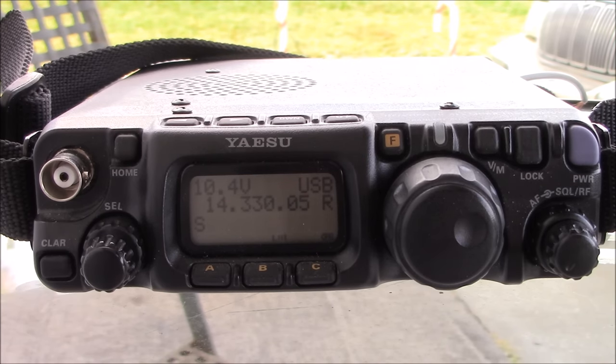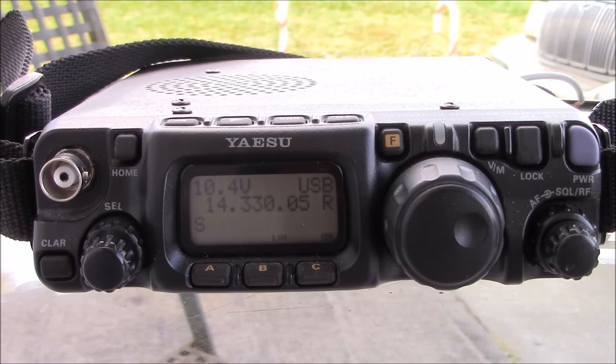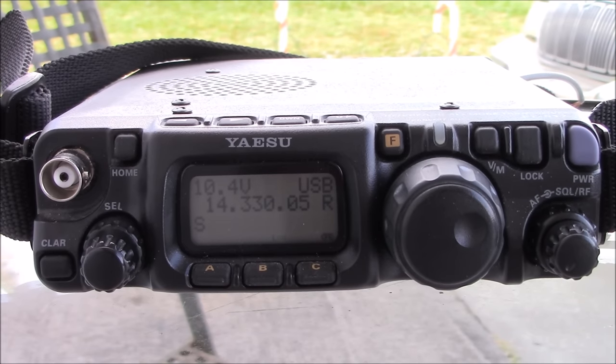Band coverage includes 160, 80, 75, 40, 30, 20, 17, 15, 12, 10, 6, 2 meters, and UHF. It's the most compact radio you can get with everything, and it is QRP.